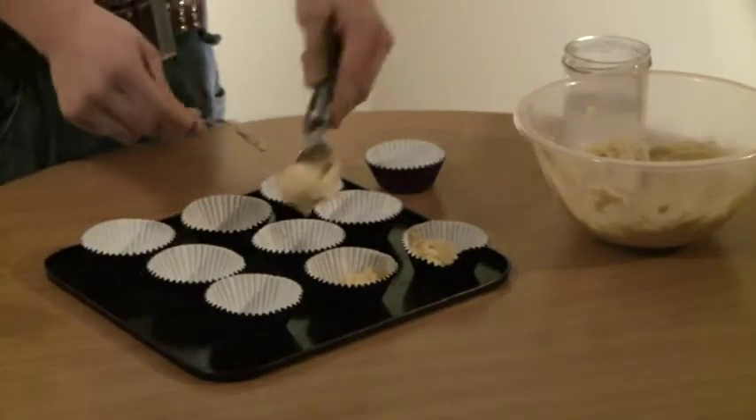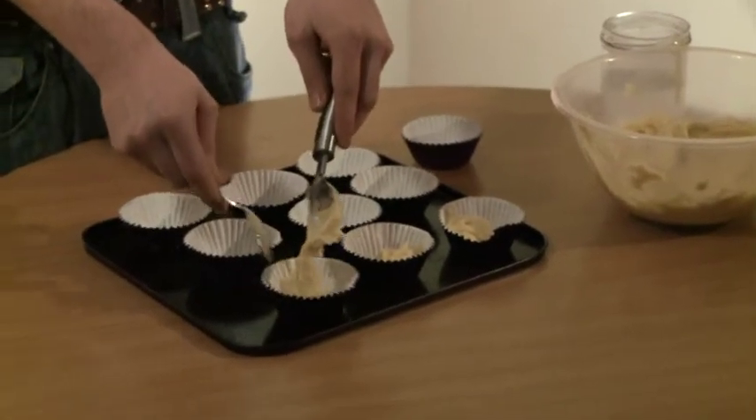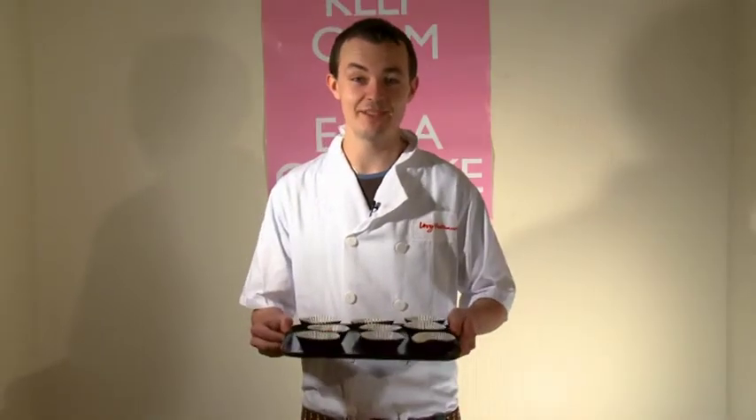Well that's the mixture finished and now we're going to divide it into cases. A good way to measure out the mixture is to use an ice cream scoop — this helps give a more even amount. Now it's time to put these in the oven for about 15 to 20 minutes until they're golden.